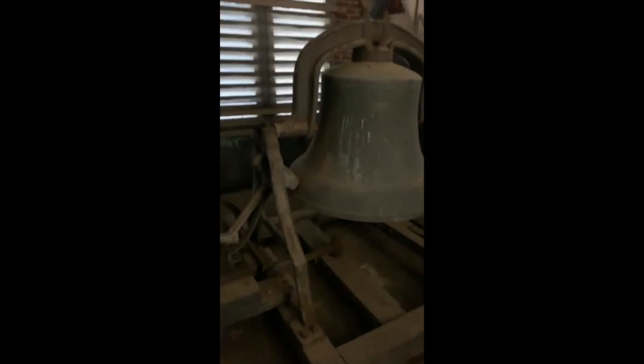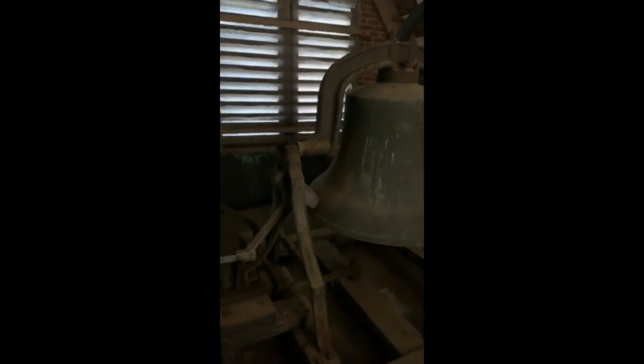Okay, here we are in the belfry. The time is now 10:57, almost 10:58. So in just about two minutes, that bell is going to ring — with the hammer out there. Let's just wait for it. Yeah, it's almost 11 o'clock, so this bell is about to ring 11 times.